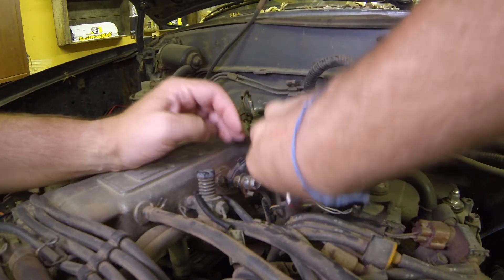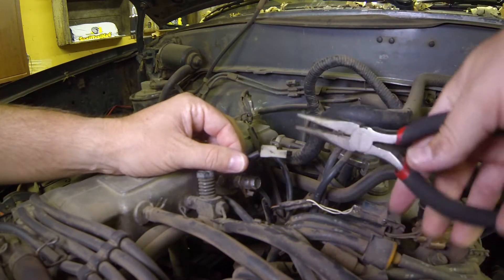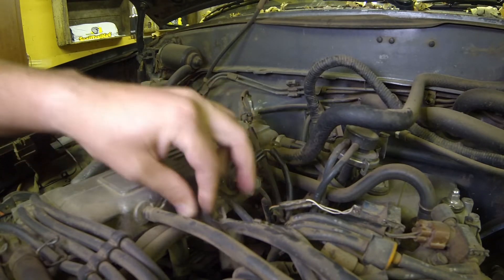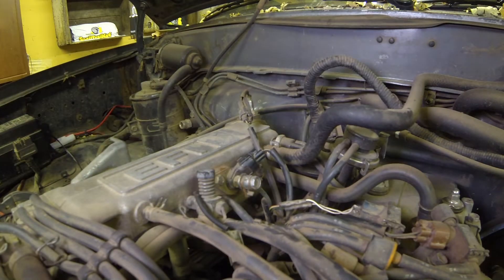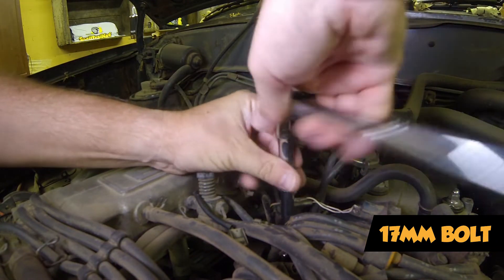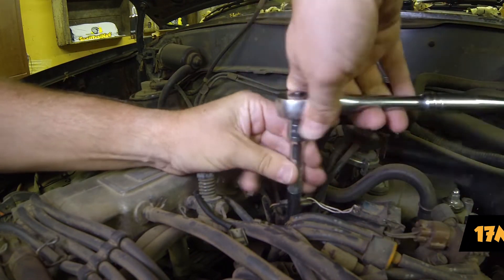The first thing I did was pull the plug out with some needle nose pliers — just grab it, pull it off, and there it is. I'll put that out of the way. Now I'm going to use a 17 millimeter and pull the sensor out the rest of the way. I already loosened it a little bit.